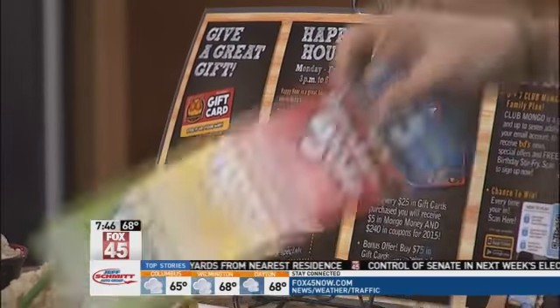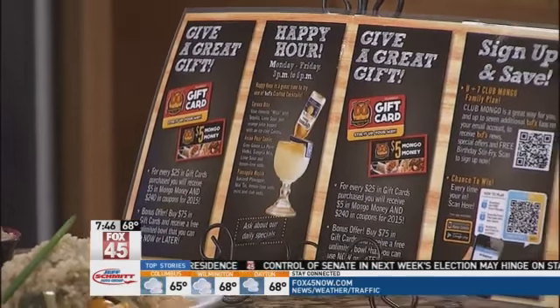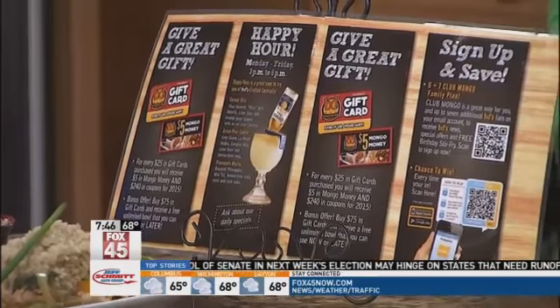We also have this awesome coupon book — it's $240 worth of savings. You can come in once a month for $5 off $15 or more, $10 off a party of six, or a $5 carryout. So if you're going out to the tailgate and you want a carryout bowl, it's only $5.